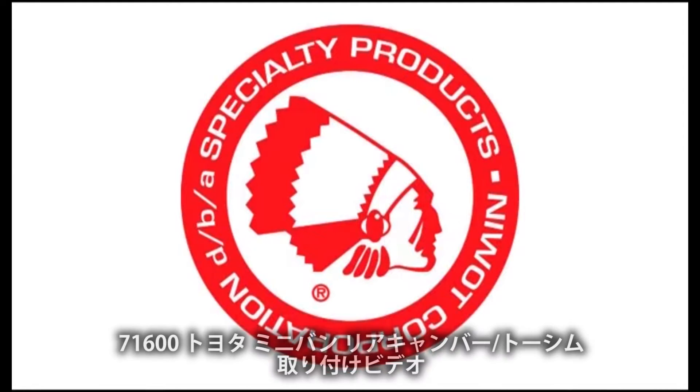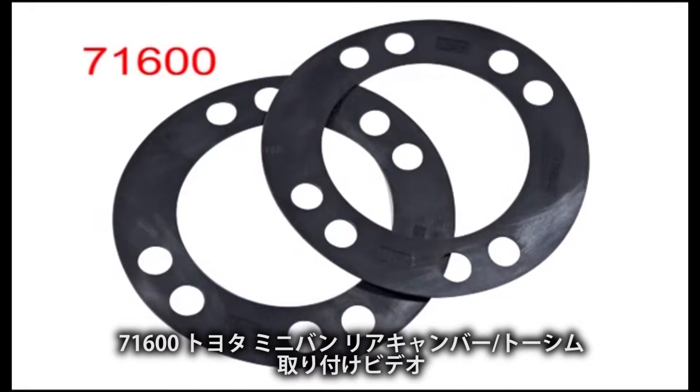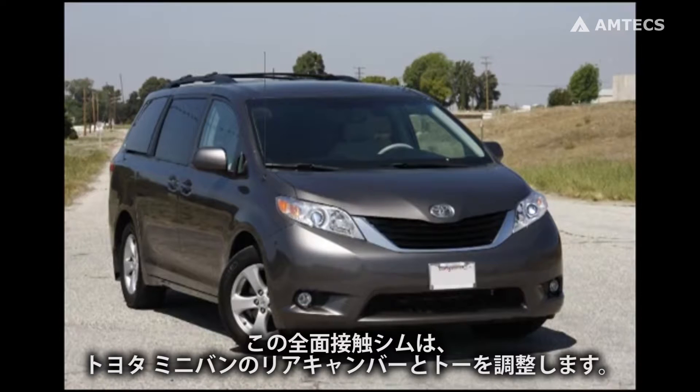Welcome to the Specialty Products Company installation video for the SPC part number 71600 Toyota Sienna Rear Camber and Toe Shim. These full contact shims correct camber and or toe on both all-wheel and front-wheel drive Toyota Siennas.